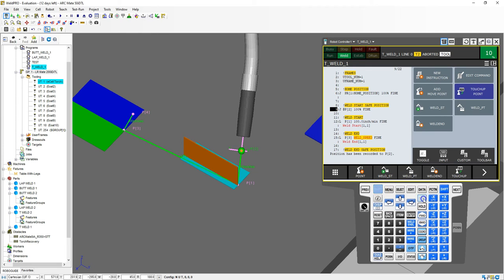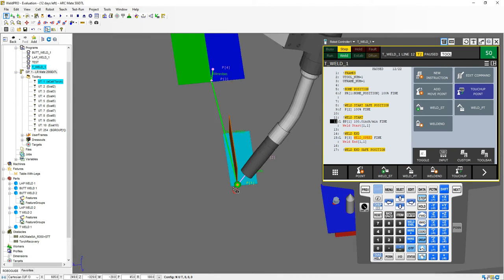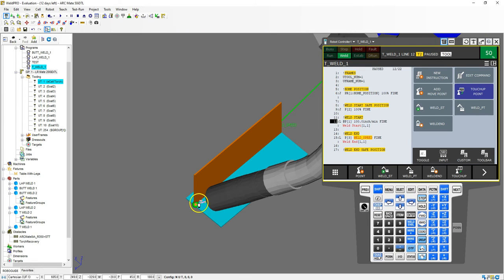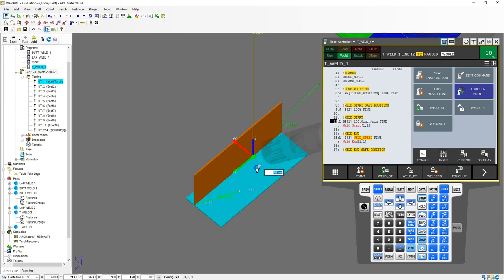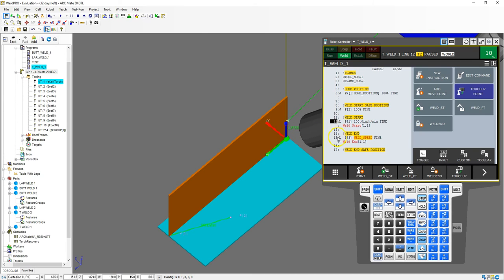Then we're going to go to the start point. We go step mode, shift, forward — and we kick up the speed just a little bit so we don't have to wait. It'll go to our position so that we're directly in line. We turn off step mode, then I'm going to bring this over to the other side by switching to world mode and moving it over. That's going to be right at the end, so I'm going to bring this in just a hair bit. This should be good — this is going to be my weld end. I go to number 15 and go shift, touch up. There's my weld end.